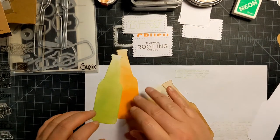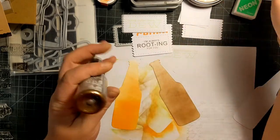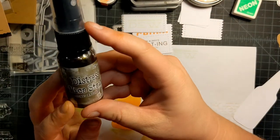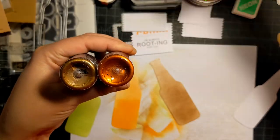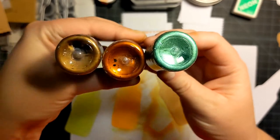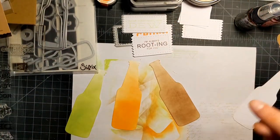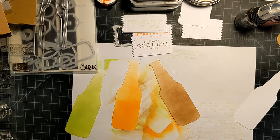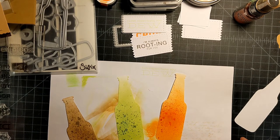Next I want to spray these with some mica stains. I've got Crooked Broomstick, Jack-O-Lanterns — a beautiful orange color — and Bubbling Cauldron, which is green. I've got a little spray box here. I'm going to spray these off camera real quick. Now that they're all sprayed, they seem to dry pretty quick.